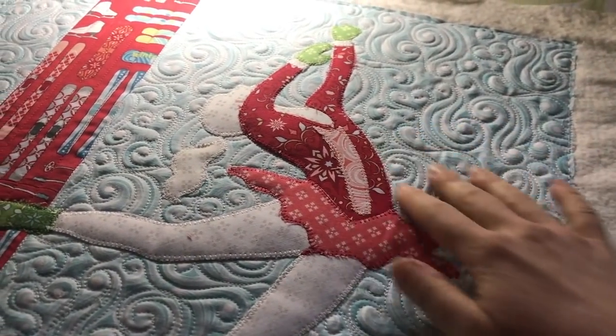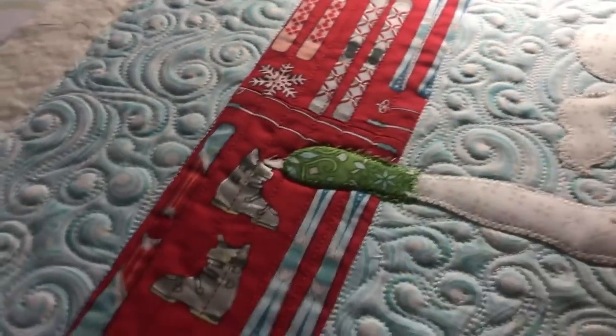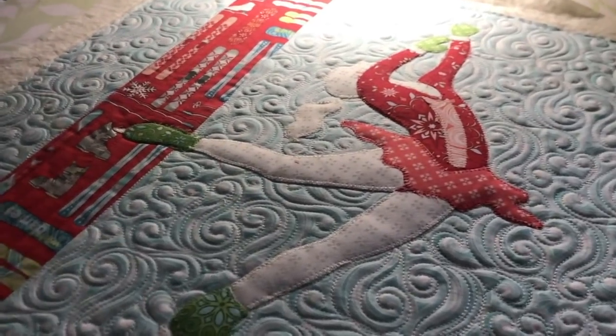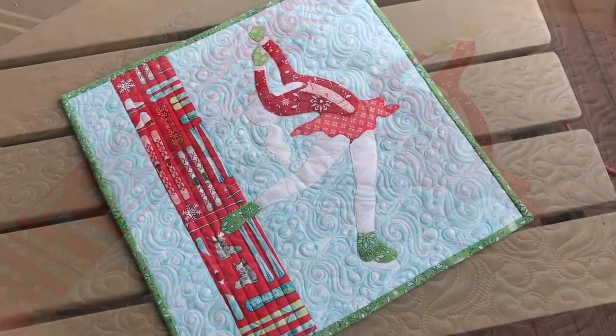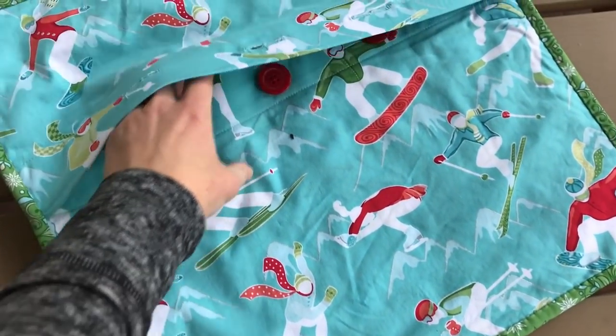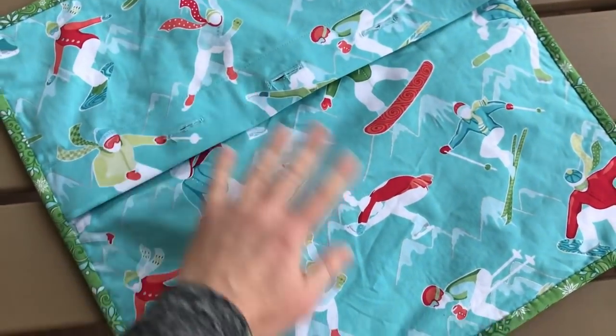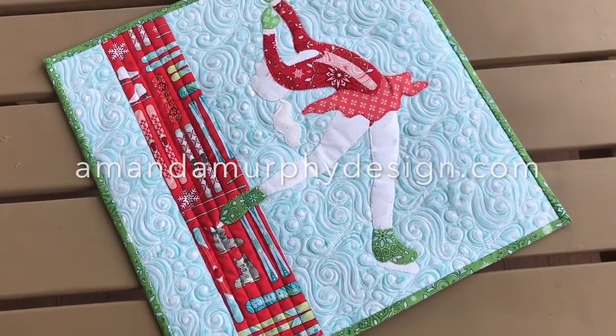Now you can see the finished product with the blizzard print all quilted in, and over here we have some straight line vertical quilting. It's time to trim the pillow and then put it together with the backing. Here you have the finished pillow — it's been quilted and bound and I finished the back too. I put buttons on the back so you can see the skaters on the back and also on the front. I hope you enjoy making the pillow as well!